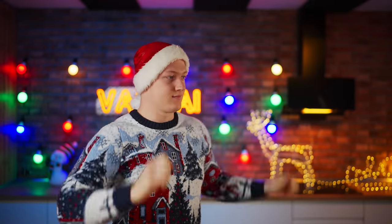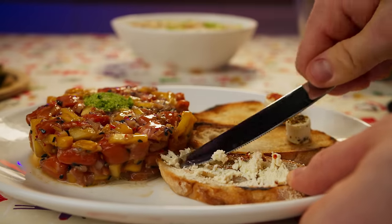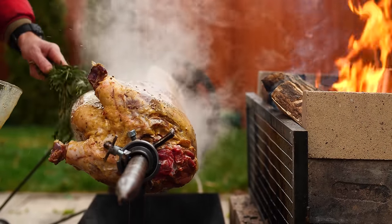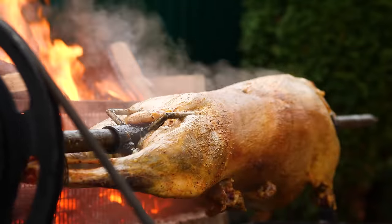Be sure to send this video to a friend so that they can also get into the New Year's mood. And write in the comments what you're going to have on your New Year's table this year. While I'm shooting a new video for you, I recommend watching my dad roasting a whole sheep on a spit — and don't forget to tell him that you're from me. Bye, everybody.